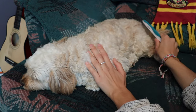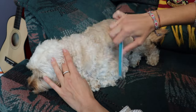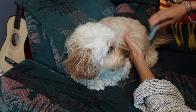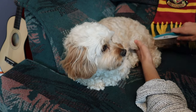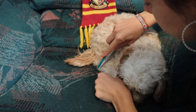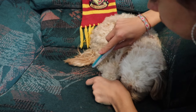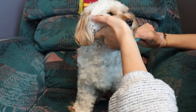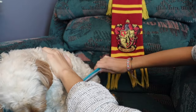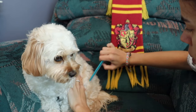Same thing with the comb — I'll only use it on her back, her top side, her head, her paws, and her bum. I won't use the comb underneath her because it's way too sensitive. The stainless steel comb allows me to get all these big tangles out before coming in with the slicker brush, because the slicker brush really pulls at her skin if there's a knot.